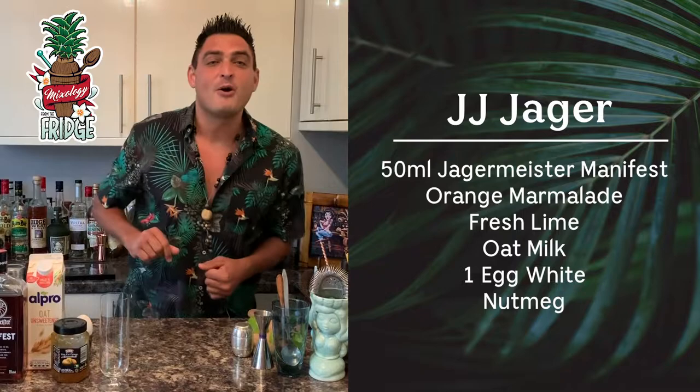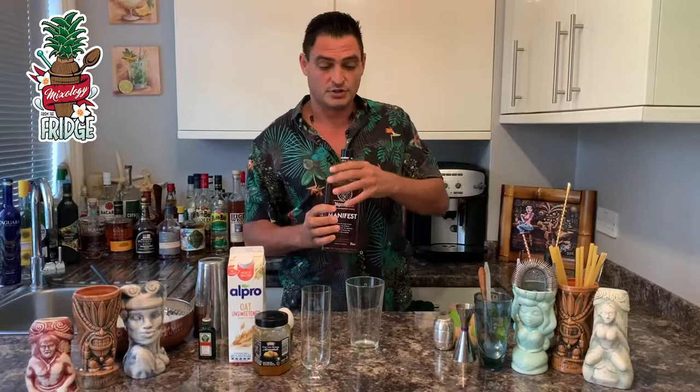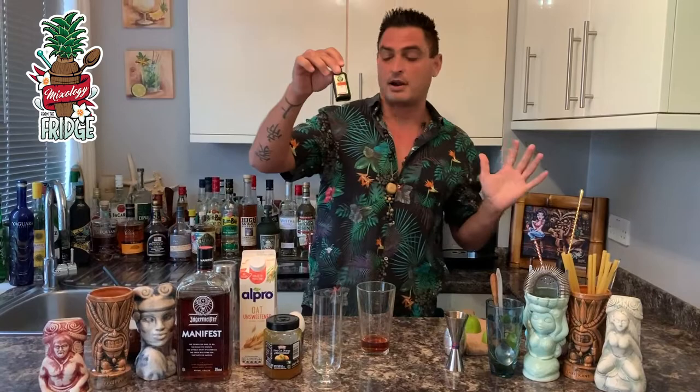Please help me put together a beautiful drink — love you mate, I miss you lots, see you soon! Hello and welcome back to Mixology from the Fridge. JJ my friend, thank you for your challenge today. I'm going to make you one cocktail — a guilty pleasure, very delicious — called JJ Jagger. First, we'll start with Jägermeister Manifest, a new edition from Jägermeister, and we'll put 50 milliliters of it. If you don't have this edition, a normal one will be just as good.